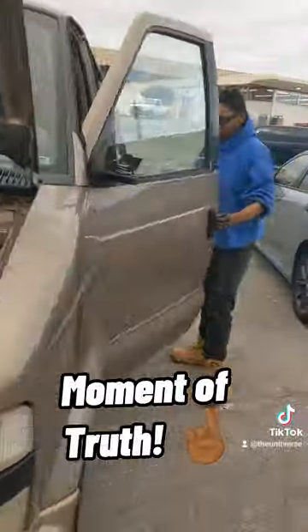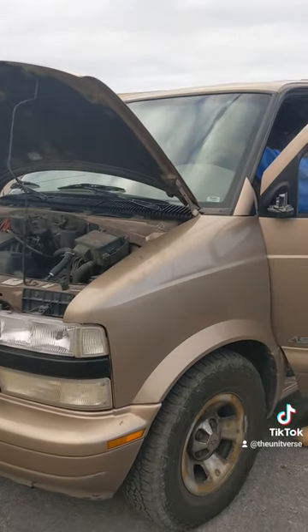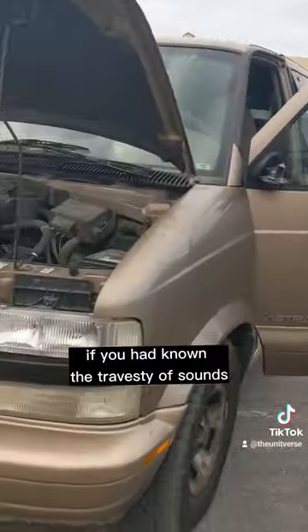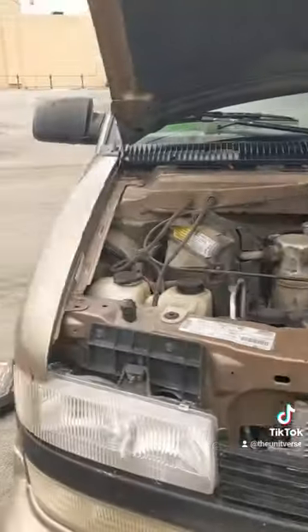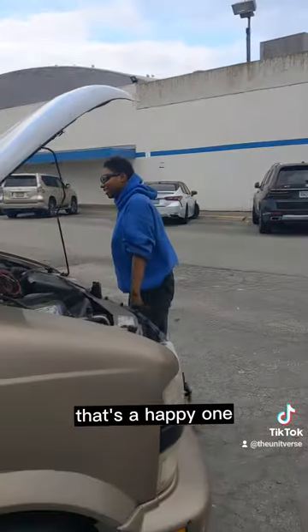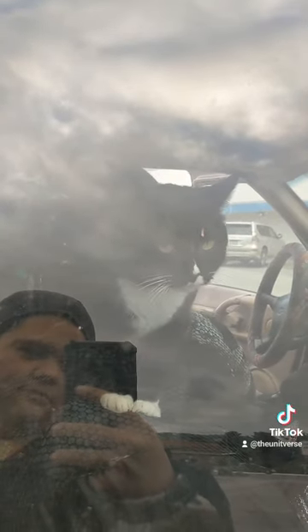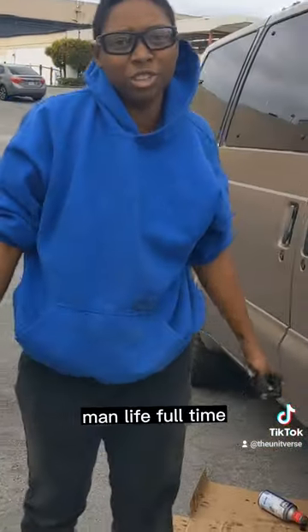Moment of truth. If you had known the travesty of sounds that came before — one good starter. That's a happy one. And there's a happy cat. That's what it takes to live van life full time.